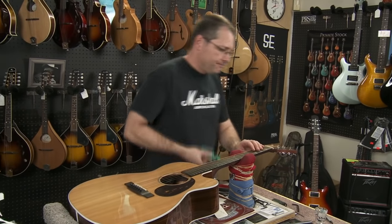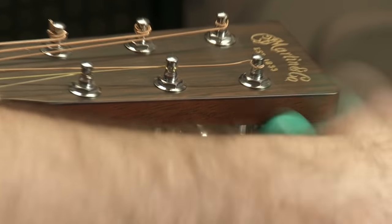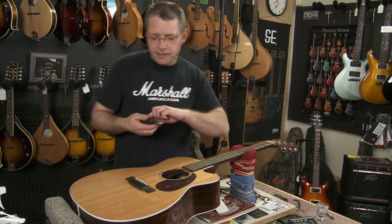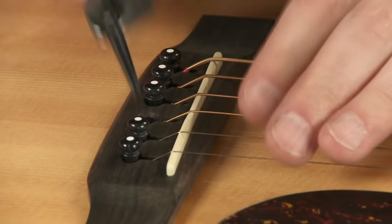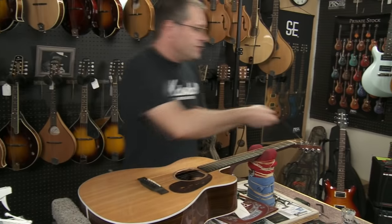Alright, let's do our G string. Okay, we're loosening the string. We're going to take our dykes. On this one, I'm going to use the other string peg here as friction. Pull that out. I'll remove the old string.